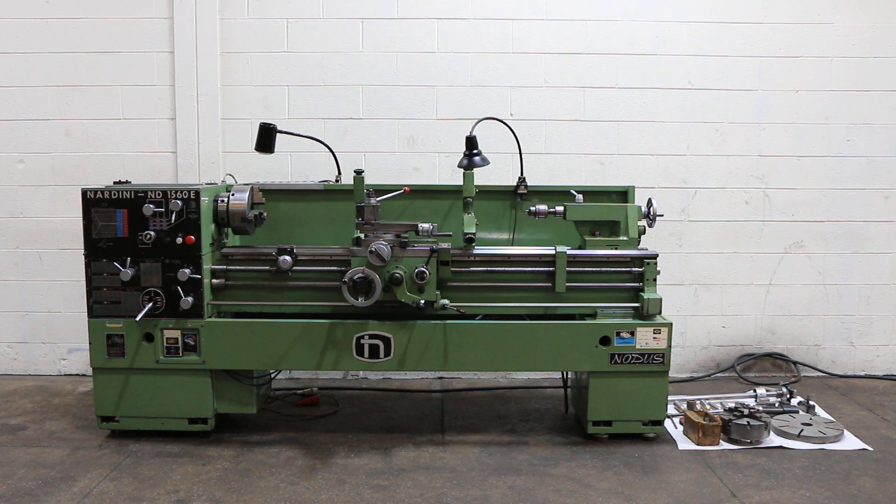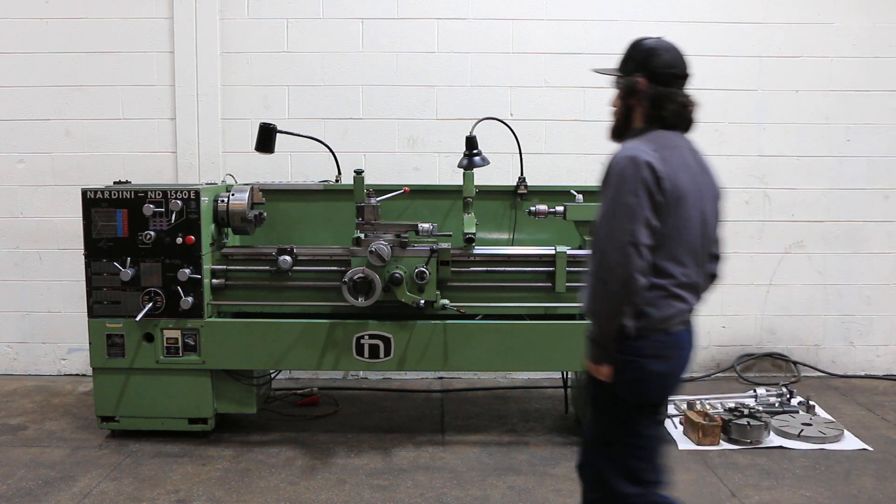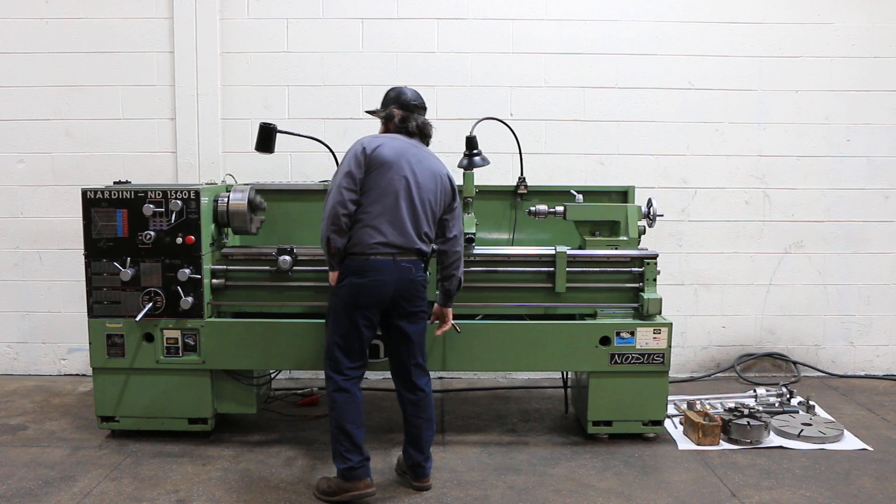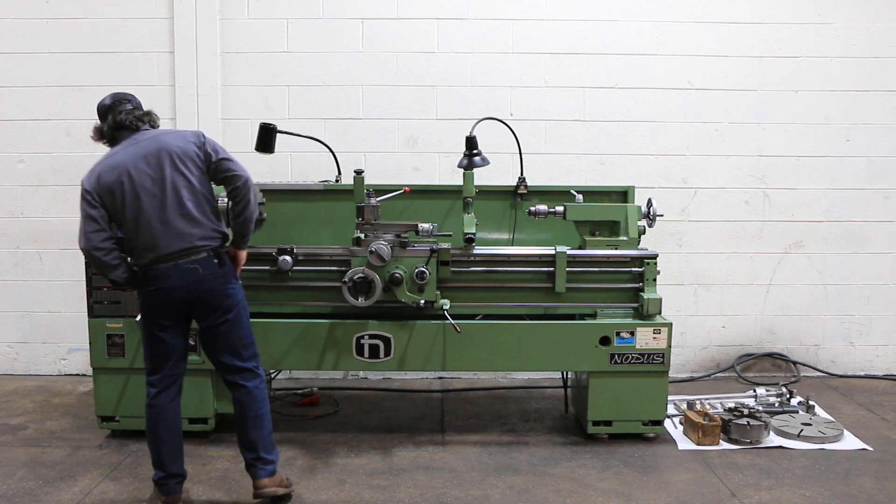We have an Ardini engine lathe, model ND1560E, 15 inch swing, 60 inch centers, inch metric threading. We're going to run her for you. Serial number of the machine is C3HVND043.